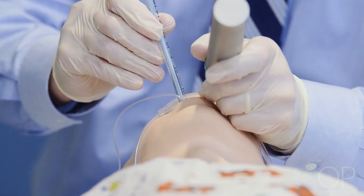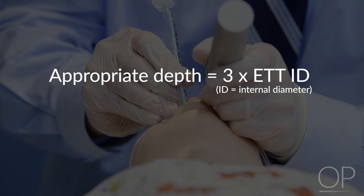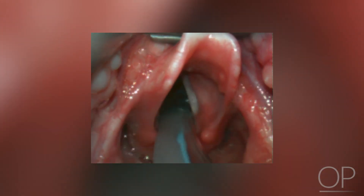The tube should be advanced into the trachea to the appropriate depth. A general guideline for depth of insertion is three times the internal diameter of the endotracheal tube when an uncuffed endotracheal tube is used. A cuffed endotracheal tube should be advanced until the cuff passes just beyond the vocal cords, and the cuff should be inflated.